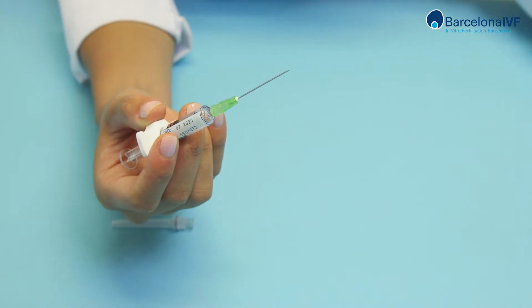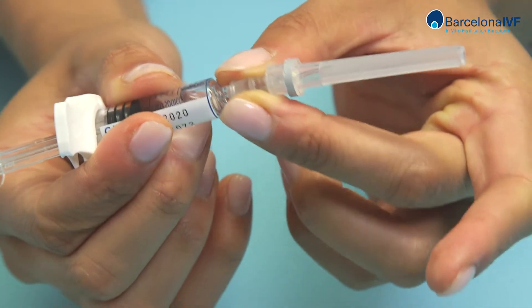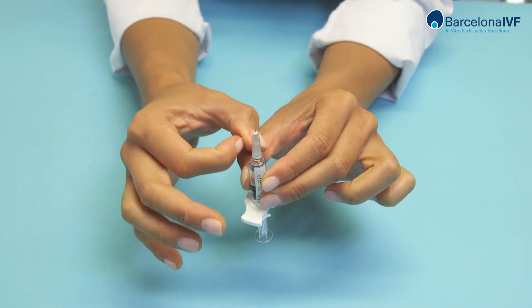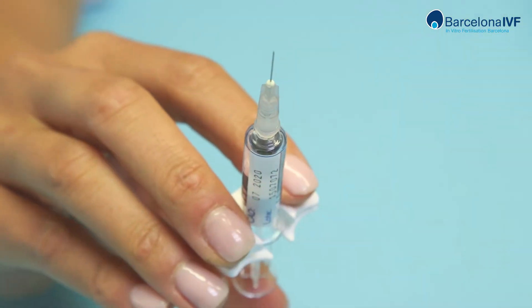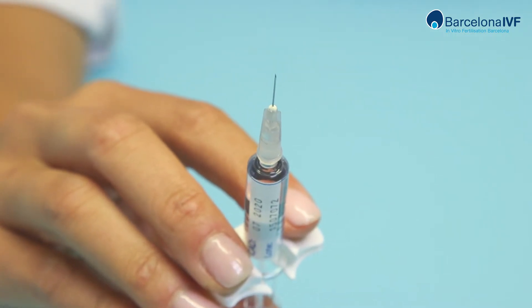Remove the needle and replace it with the smaller grey one. With the needle looking upwards, tap the syringe lightly so the bubbles drift to the surface. Push the plunger slightly to purge the needle until a small drop comes out. Everything is now ready for application.